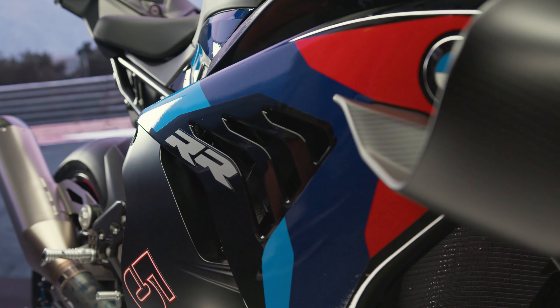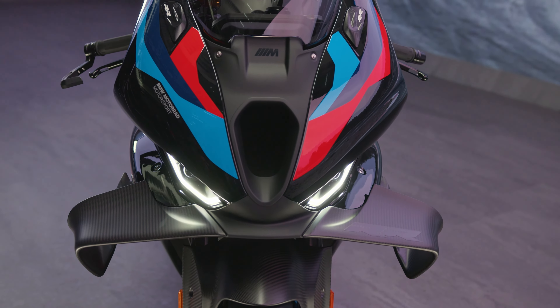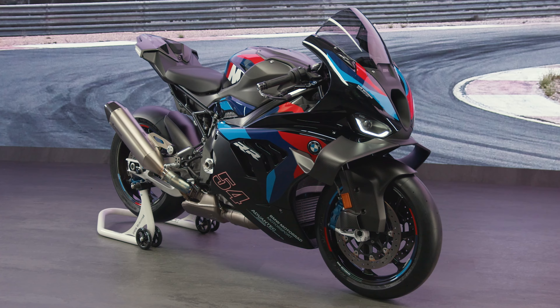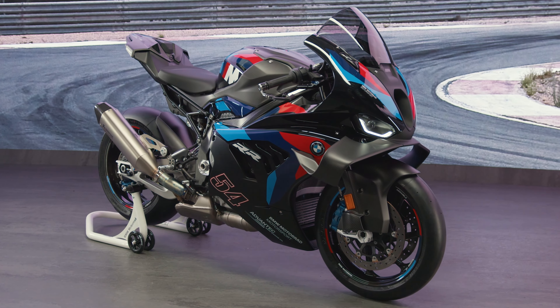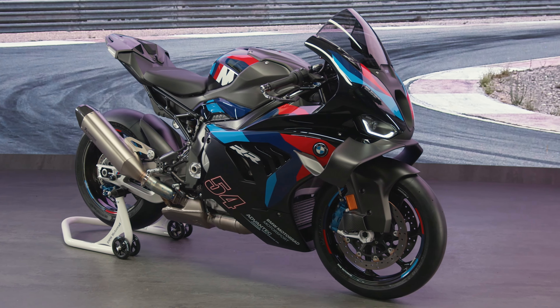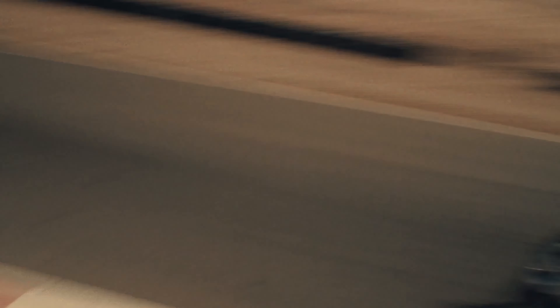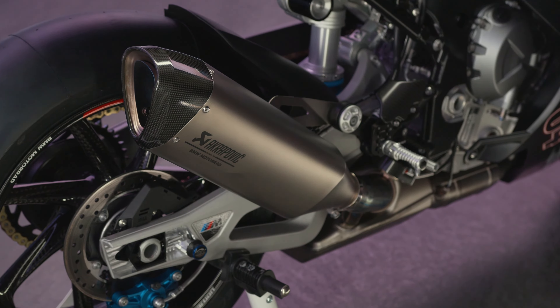The changes include the new geometry of the cylinder head channels, bigger airbox, new butterflies, new geometry of the intake valve, new pistons, new clutch, new spark plugs, and new exhaust headers for more power and torque of more than 100Nm from around 6000 to 15100rpm.